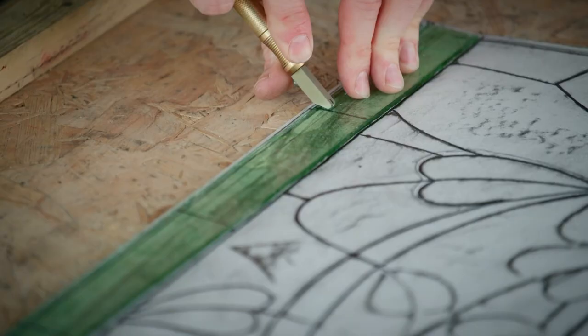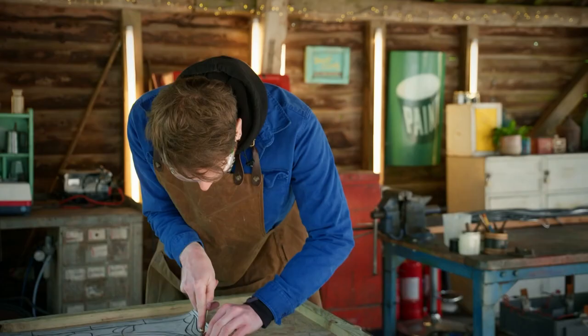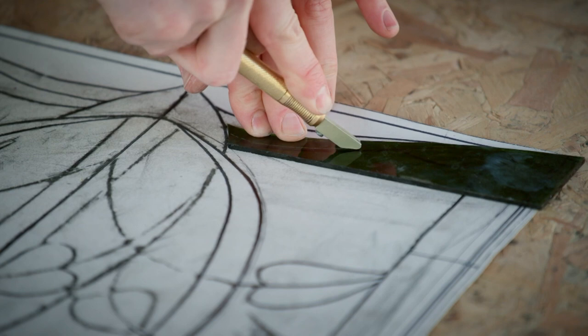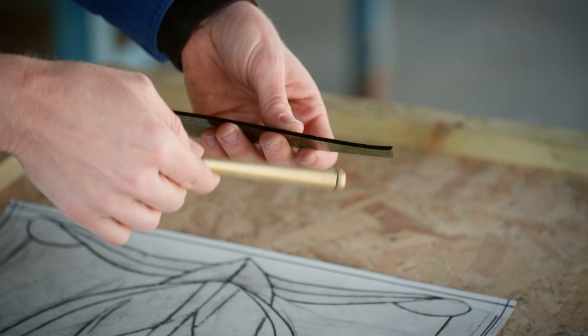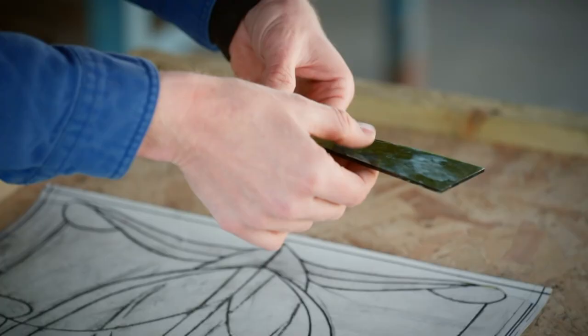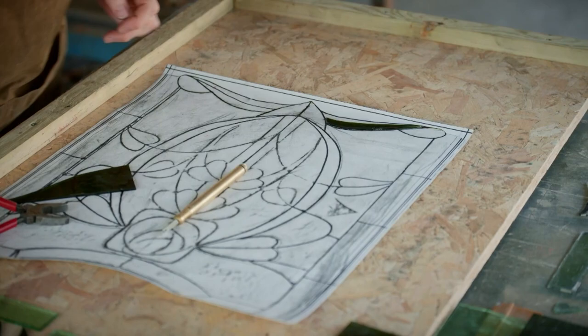I've started cutting the glass for the exterior. This is where the template comes in handy. These shapes are a little bit tricky, so I have to be very careful, making sure it's one smooth line — not stopping and starting as I go. I'm going to lightly tap the underside of this, which helps the cut run along it so that when I go to break it, it's hopefully going to go straight off. Lovely. Really happy with that. Bang on.